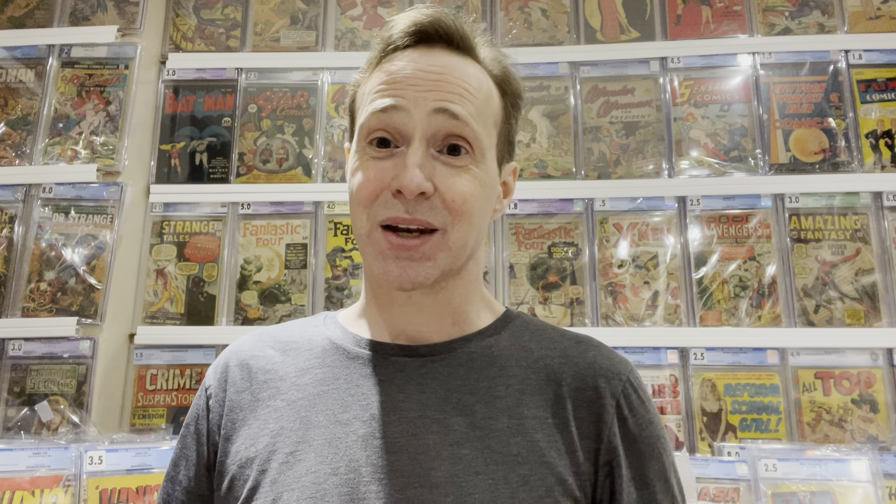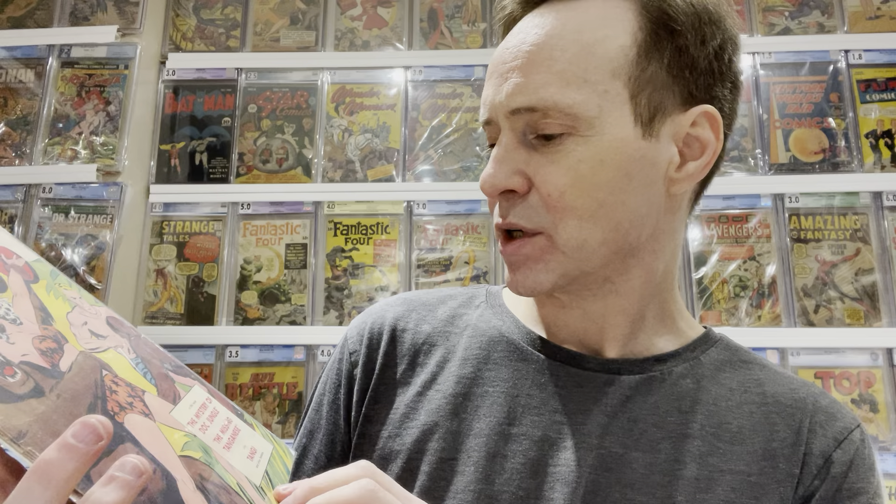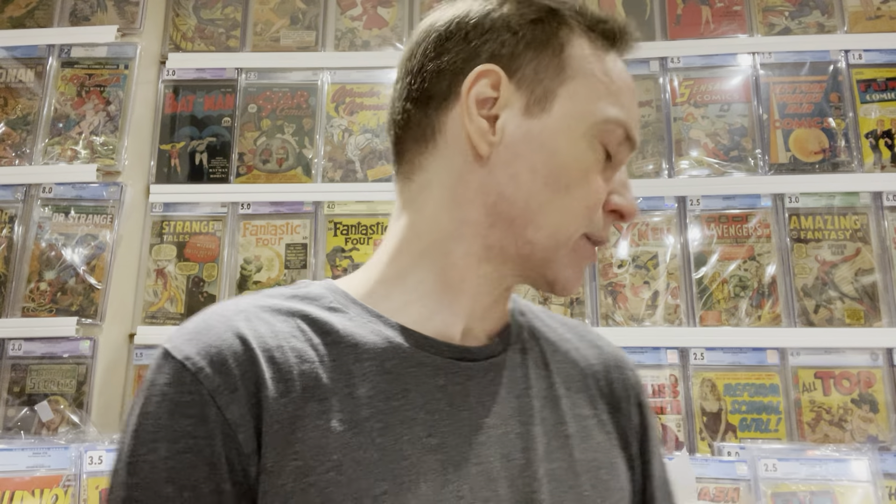I've been collecting a lot of Fox Publications. Fox was a comic company in the 1940s that produced a lot of really awesome comics like Jojo, Rulah, and a lot of jungle-related comics, as well as Junior and similar titles. One of the comics they produced was Jungle Joe — just a really interesting jungle comic from Fox Publishing. Strangely it doesn't say it's from Fox on the cover, but it is. It's in reasonable shape, maybe a 3.0.